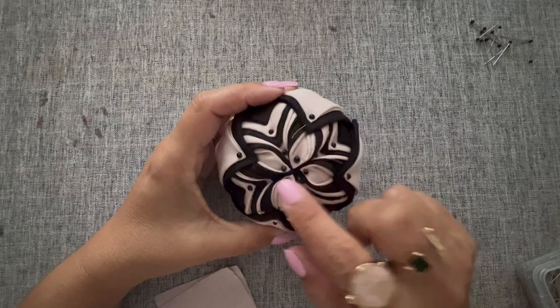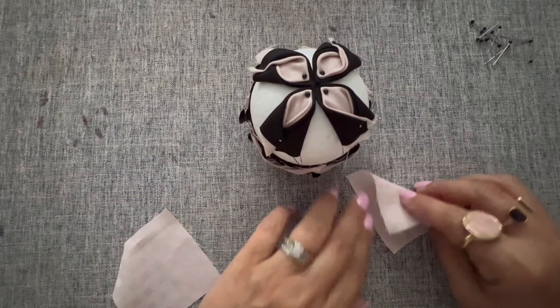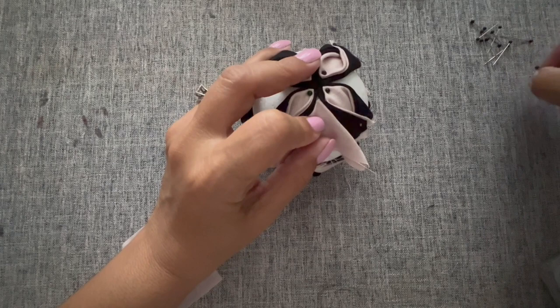Now what I'll be doing is in between the petals I make, I'm going to stick a pink, black, pink, black fabric square. Remember that when I'm using the pink fabric, I use the black head pins to hold the fabric, but at the same time I'm embellishing the ornament with those pins.